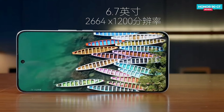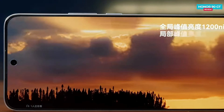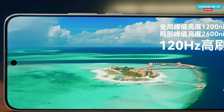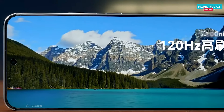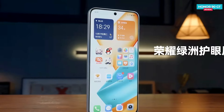Talking about the display on the Honor 90 GT, it's a 6.7-inch Full HD Plus display with a resolution of 1200 by 2664 pixels. It can reach a global brightness of up to 1200 nits and a peak brightness of 2600 nits, which is really bright. It also has a refresh rate of 120 Hz for smoother visuals.